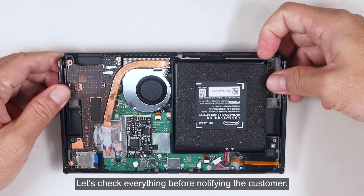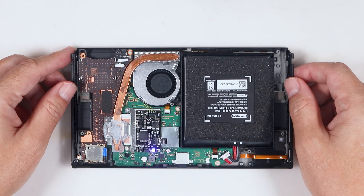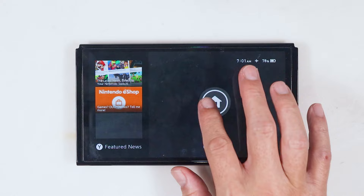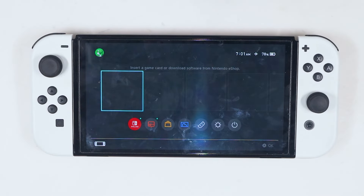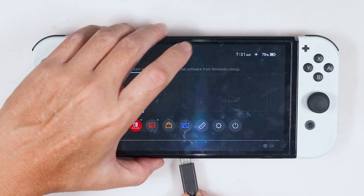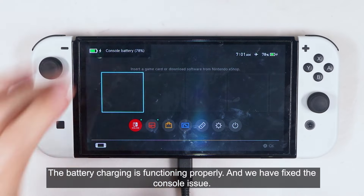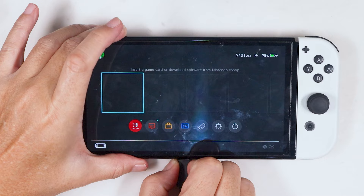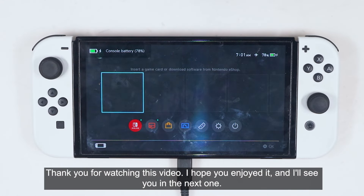Let's check everything before notifying the customer. Thank you for watching the video. I hope you enjoyed it, and I'll see you in the next one.